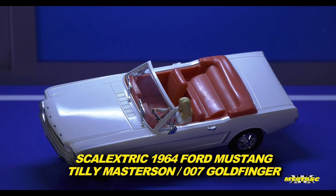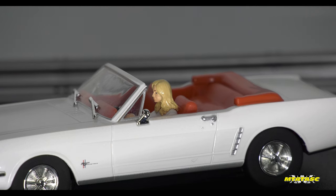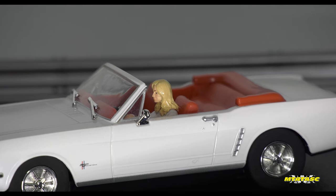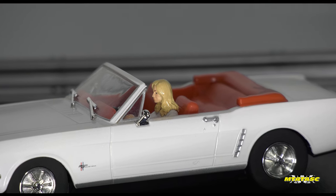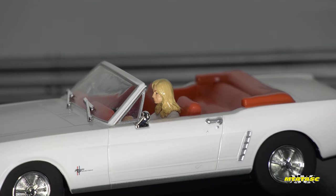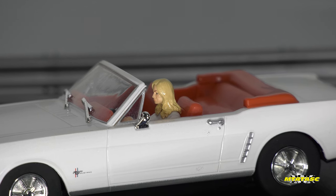There is Tilly Masterson, the character from the Bond movie, and the way Scalextric have represented her in this model is amazing. I'm not trying to say it's a spitting image of the character, but if you just look at how they have created this model sitting in this car, it's very well done. I think it's the best one I've seen yet of any character sitting in a Scalextric car. Beautifully done.